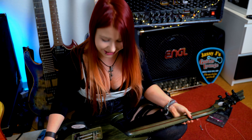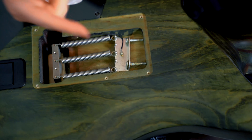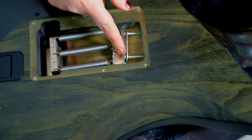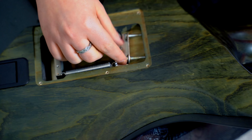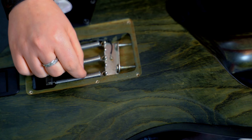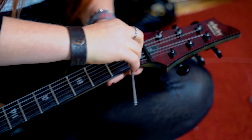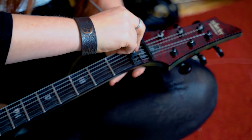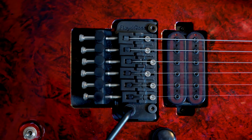Now you see that the springs don't have to be at the same height because I'm also doing drop tuning, which means the D string has less tension than the E string. This is why I have less tension and less strain on this spring than on that one. We can now lock our tuners again. And now we have set up our Floyd Rose guitar to a beautiful drop D tuning. The trem is completely straight.